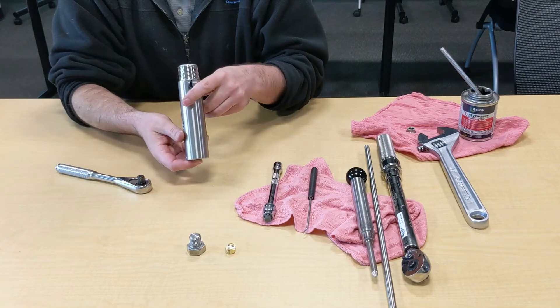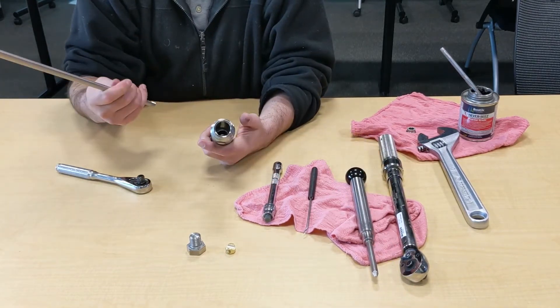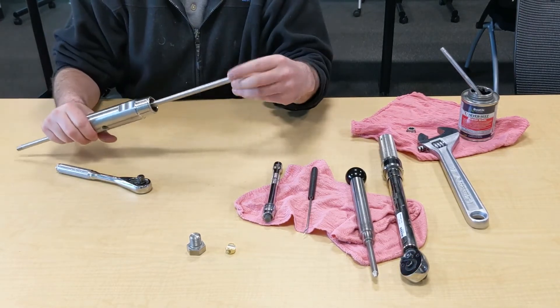The next step is to actually push the seal and the peak out. The easiest way to do this is with the actual rod — come in from the top and push. In this case, just the seal came out.